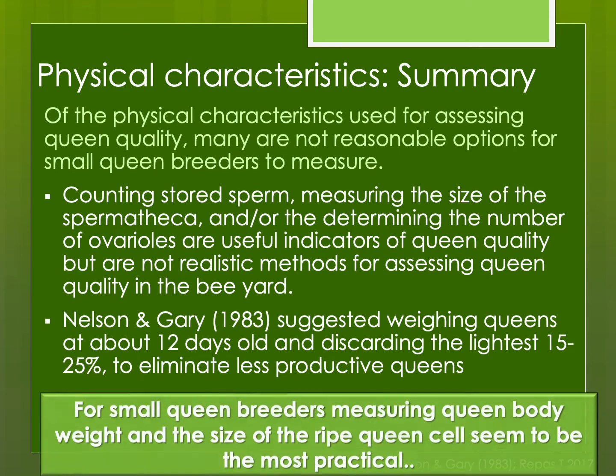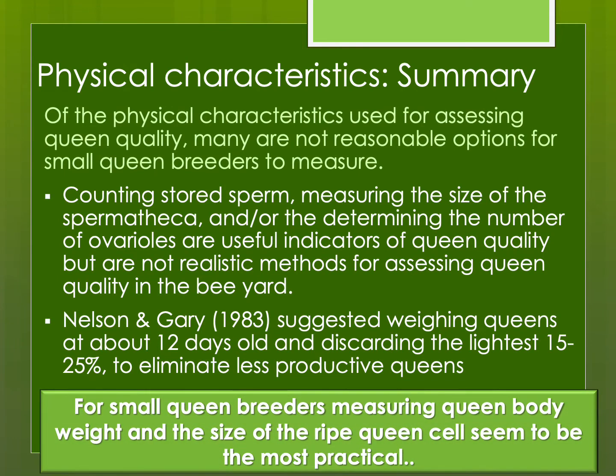To summarize, there are many methods to assess physical characteristics, but many are not reasonable options for small queen breeders. If you're doing a scientific research project you might want very precise measurements. But for those of us raising our own queens, the most practical assessments are queen body weight and the size of the ripe queen cells, as these seem most useful when out in the field raising queens.